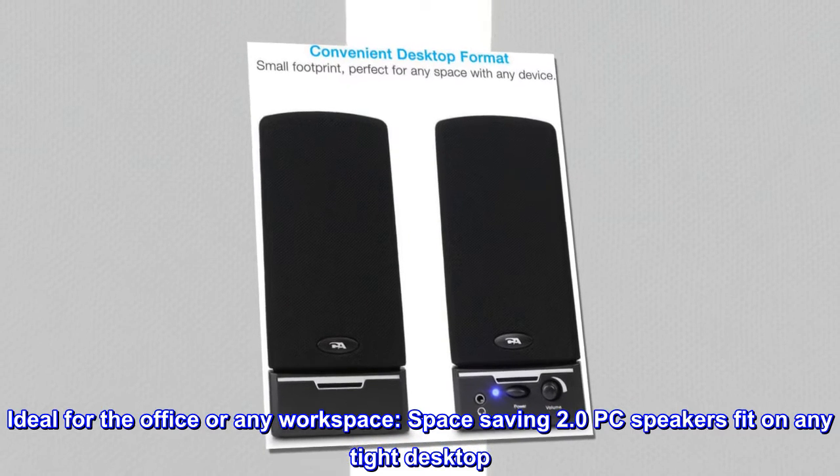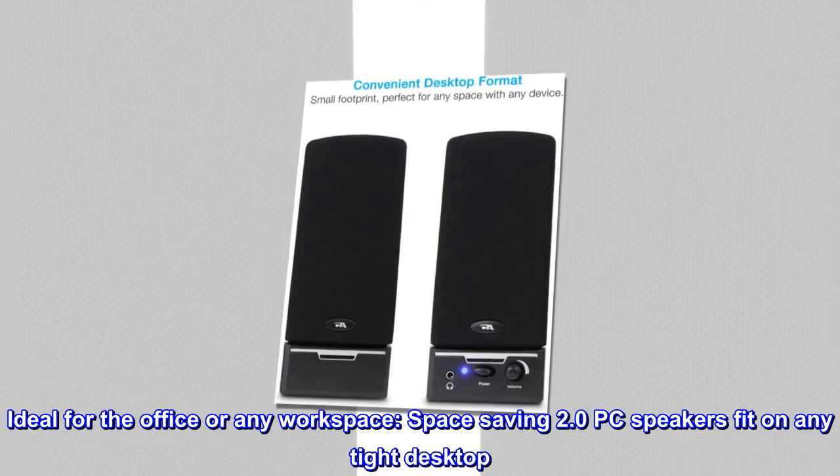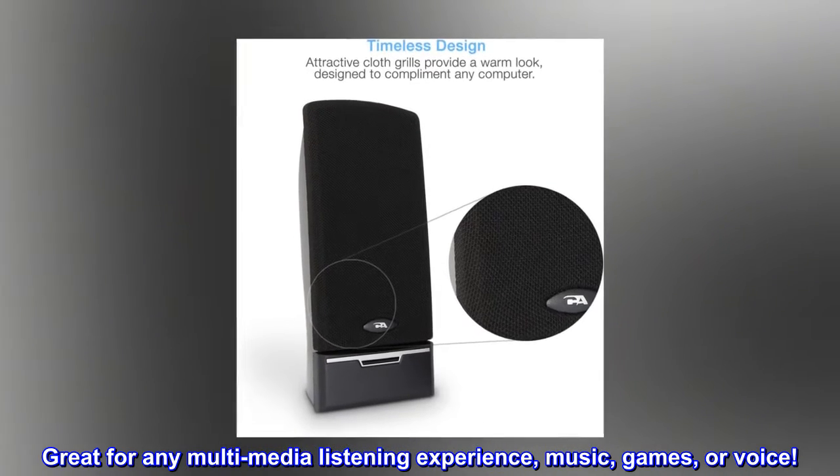Ideal for the office or any workspace, these space-saving 2.0 PC speakers fit on any tight desktop. Great for any multimedia listening experience — music, games, or voice.